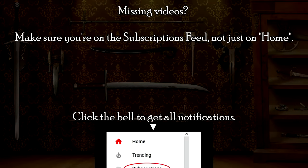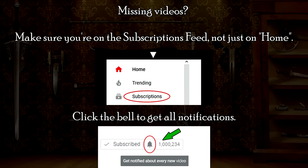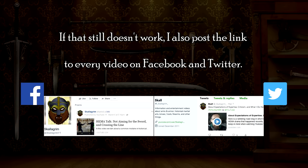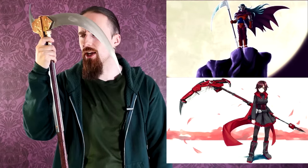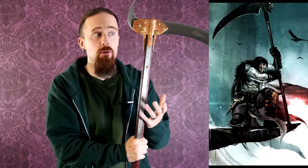Am I the only one on YouTube who hasn't covered this topic yet? Either way, better late than never. Try to tell that to the Reaper. Scythes used in combat seem to capture people's imagination, whether it's in anime, or various role-playing games, or historical fiction. The scythe is sort of the quintessential exotic badass weapon, or improvised weapon.